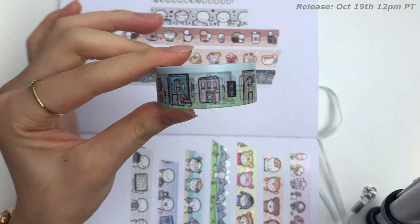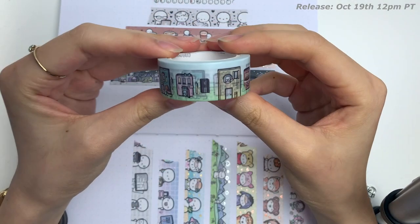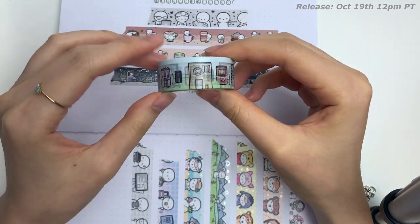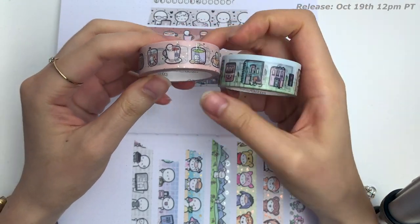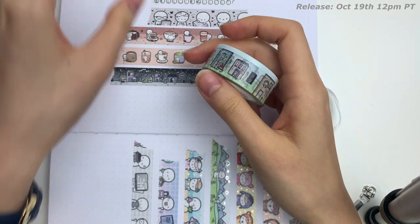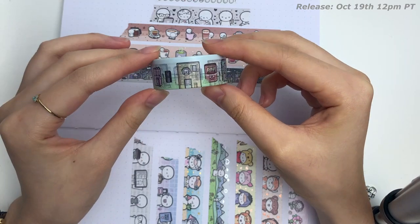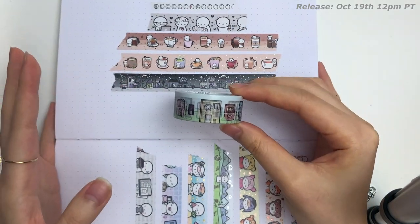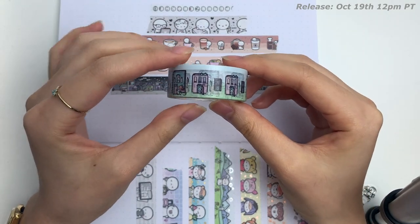Number four — are you ready? This is the last one of the collection. This is Plannerland, and it is my first thick washi. This one is 18 millimeters, whereas the others are 15, so it's a little thicker. Nothing too drastic. I thought about doing a 20 millimeter washi, but I felt like it was a little too thick, so I knocked it down a bit and I'm pretty happy with this size.